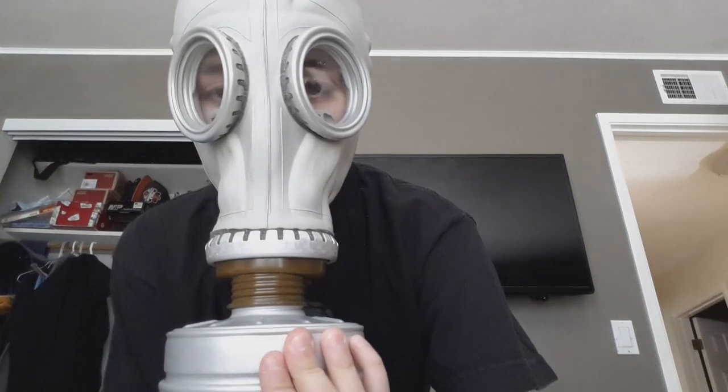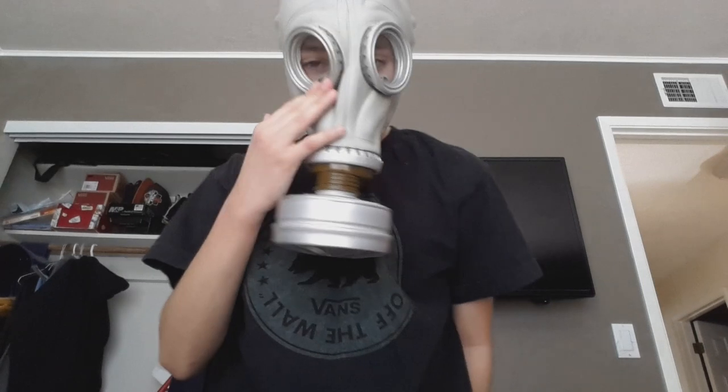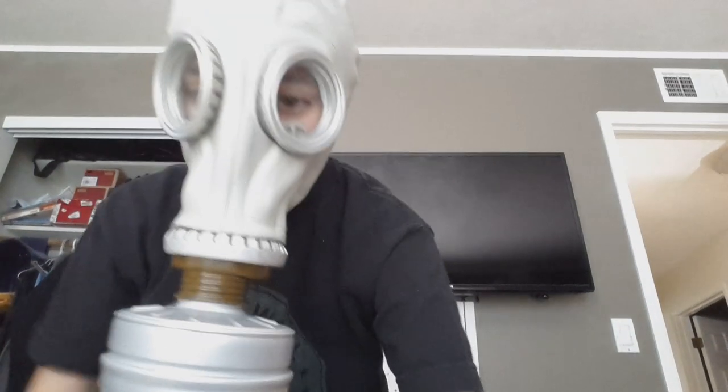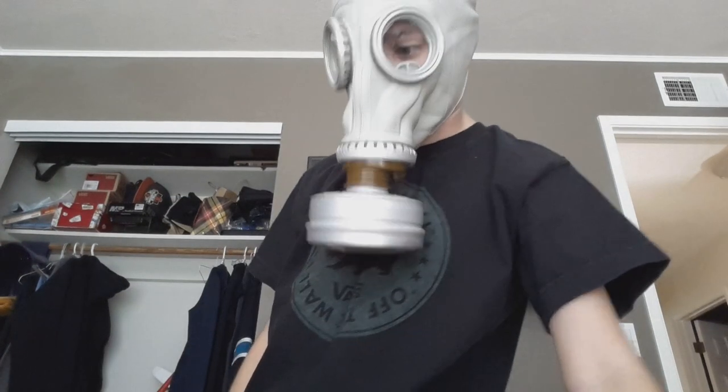I'm going to do a pressure check. That time it closed in, but the other times I had a gap right here in the cheek area — it has a huge open area there because it's too big, which is a bad thing about it.